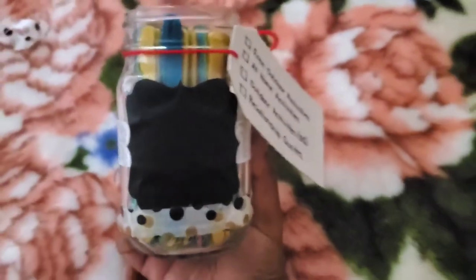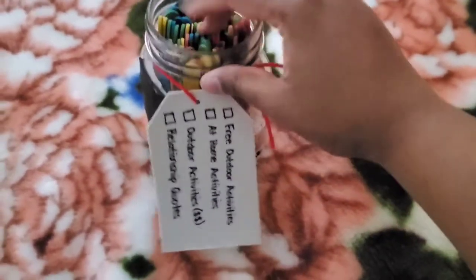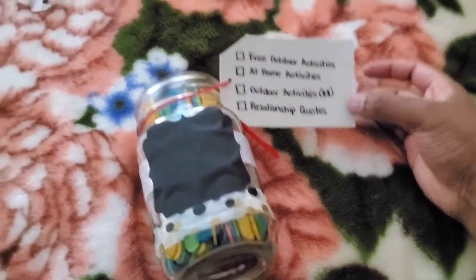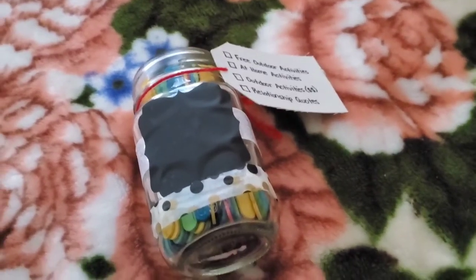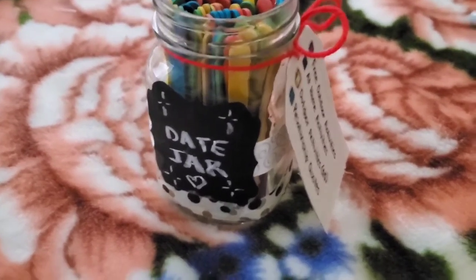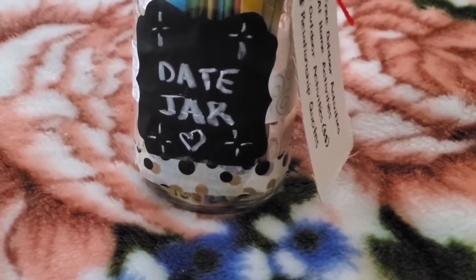So that's how it looks so far. I don't have a lid for it. Let me just color code this and then I'll show you the final production of it. Alright guys, so this is the final product. As you can see, I added my little writing to 'date jar.'